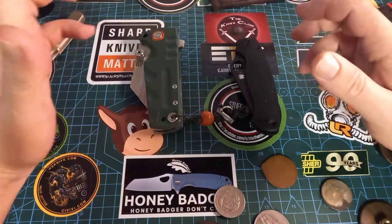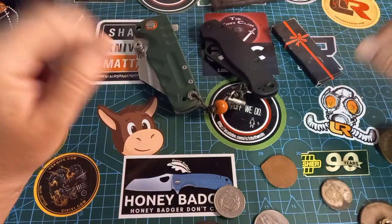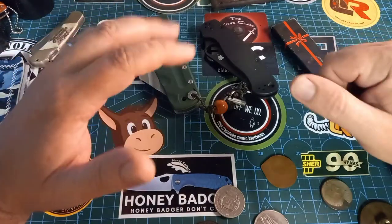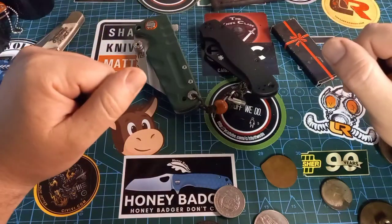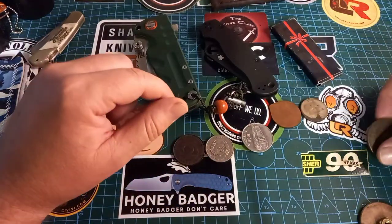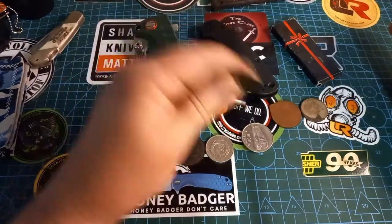I actually planned to do a video on either this guy, this guy, or this thing that I got from my father, but I didn't. I had a lot of work and couldn't get to any of this — I hope you'll forgive me. But I did get a lot of coins — well, this is actually part of a plumbing fixture, but it looks like it could become a coin.